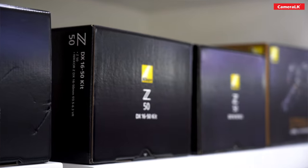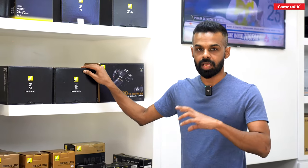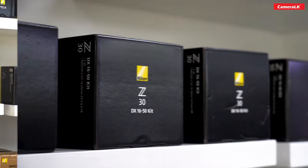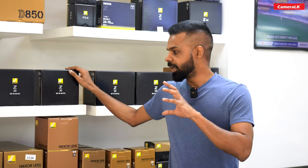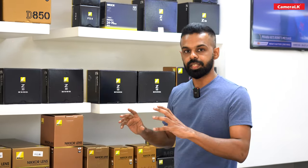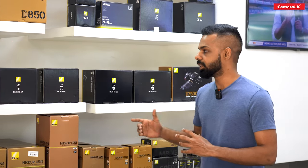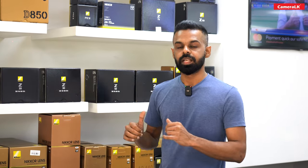It has a mirrorless option that can easily show good image quality. When it looks very clear, it produces vivid colors. If you have multiple cameras, you can use a viewfinder with a 50mm camera.